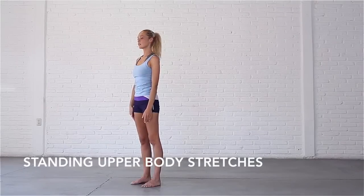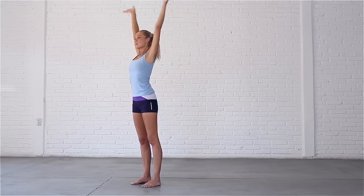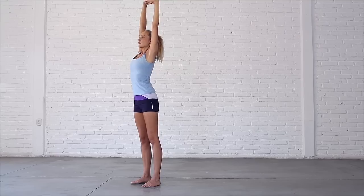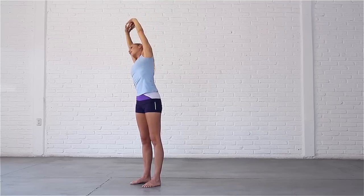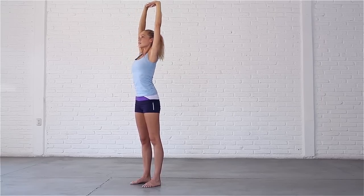Stand with your feet hip width apart, toes pointing forward. Inhale, sweep your arms out and up, interlace your fingers and press your palms up to the sky. Exhale, bend to the right. Inhale, come back to center, stretch up.